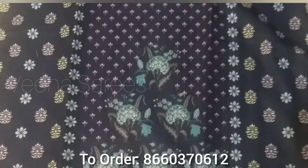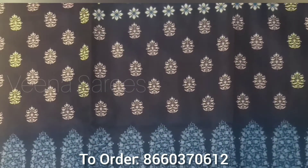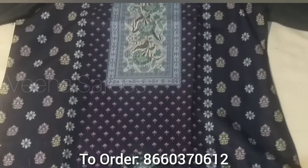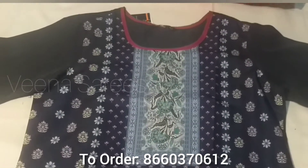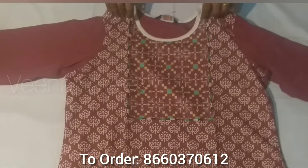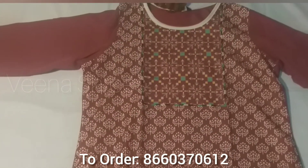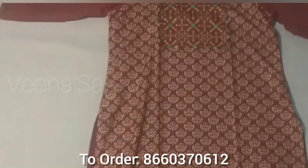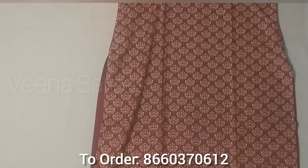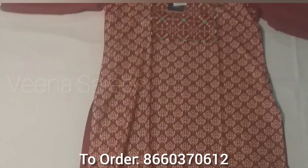Let's look at the next variety. This is also a navy blue color, printed, LL size. This is a round neck. Next we will look at a red color. The length is 47 inches with 3/4 sleeves. Quality is very good, friends.